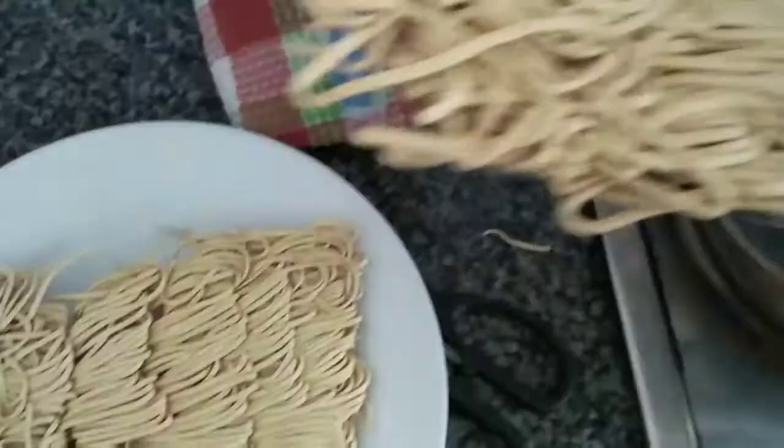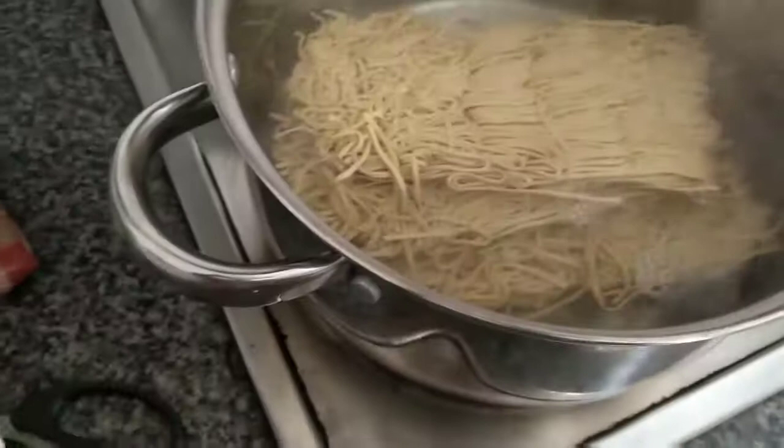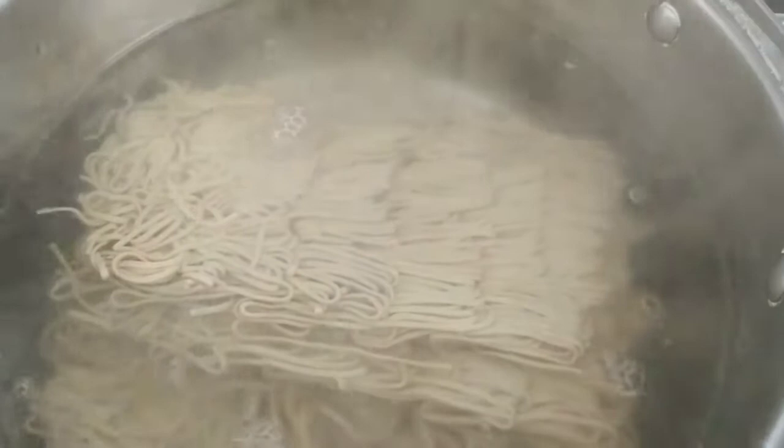The cooking time is 4 minutes. Let's cook this a little bit. We don't need to do any basic preparations. Put a little salt in the noodles.